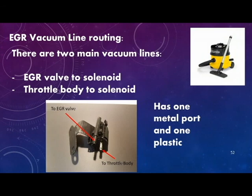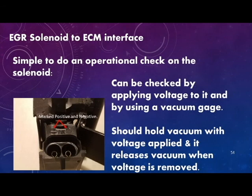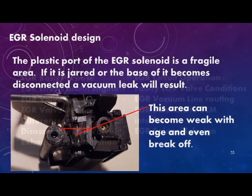There are two main vacuum lines that operate the EGR valve system: one runs from the EGR valve to the solenoid, and the other from the throttle body to the solenoid. The solenoid has a two-pronged electrical connector marked positive and negative. An operational check is simple — apply voltage and use a vacuum gauge. It should hold vacuum with voltage applied and release vacuum when voltage is removed. The plastic port of the EGR solenoid is a fragile area; if jarred or disconnected, a vacuum leak will result. This area can become weak with age and even break off.